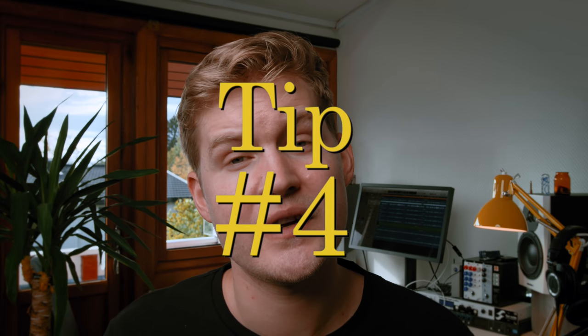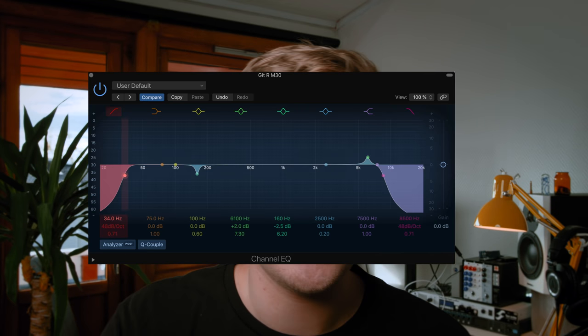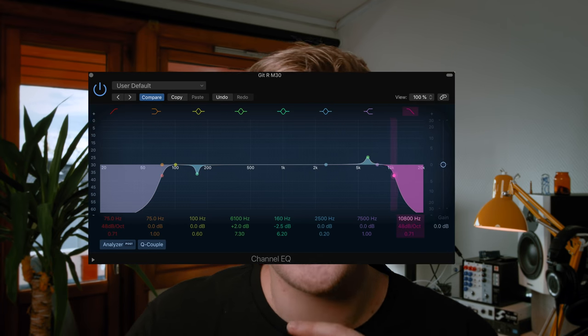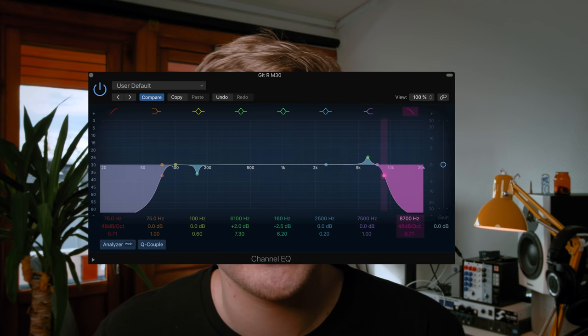When you are recording guitars, you want to make sure you're capturing something that you already like — a guitar tone that actually sounds good. But still, after that, you want to put on a high-pass filter. I usually do that in my standard EQ plugin that comes with my DAW. I cut usually around 100 Hz and also cut the higher frequencies around 8,500 Hz. When doing this, you're removing frequencies you really can't hear, but you're cleaning up the mix quite a lot.